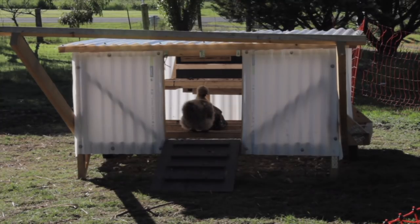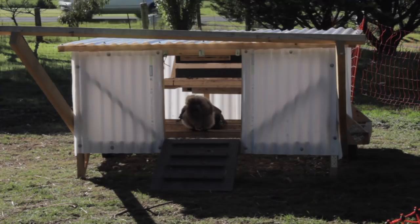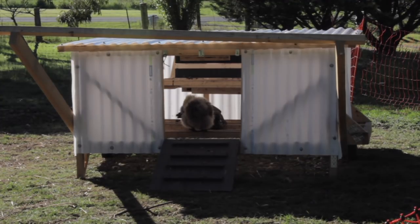The chicken coop is based off the design called Chicksaw by Justin Rhodes. He has free plans on his website for this design and also a YouTube channel, so I'll put links to both of those things below in the description box.